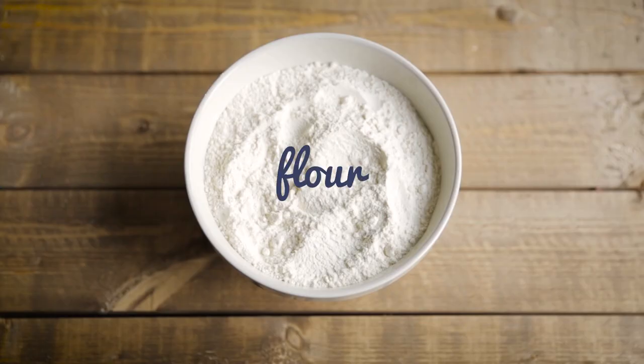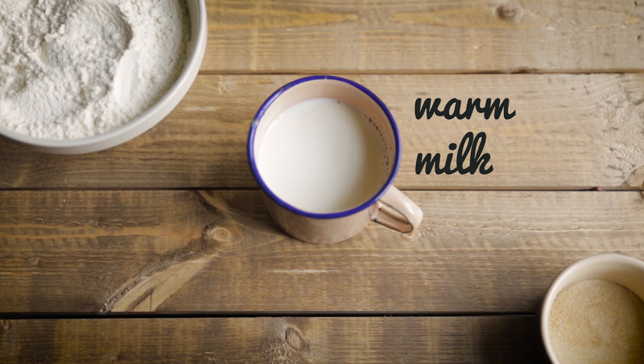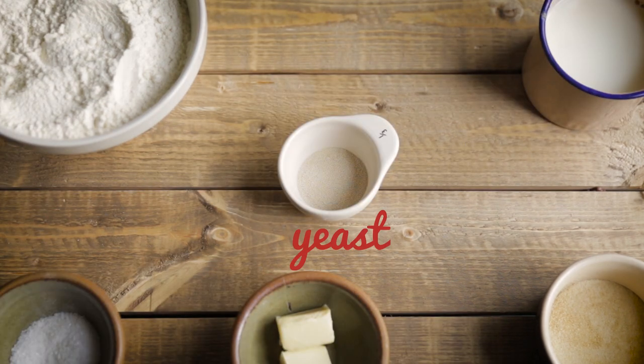You will need some plain flour, some sugar, some milk gently warmed, some melted butter, some salt, and some yeast.